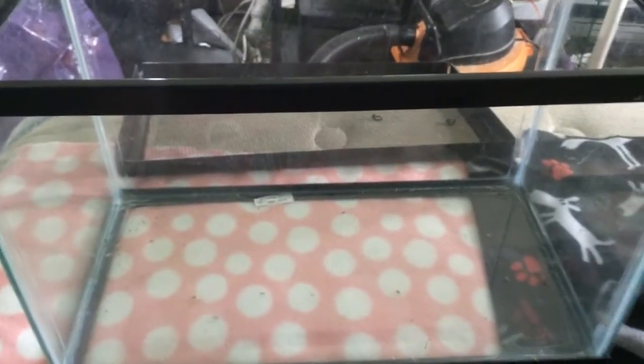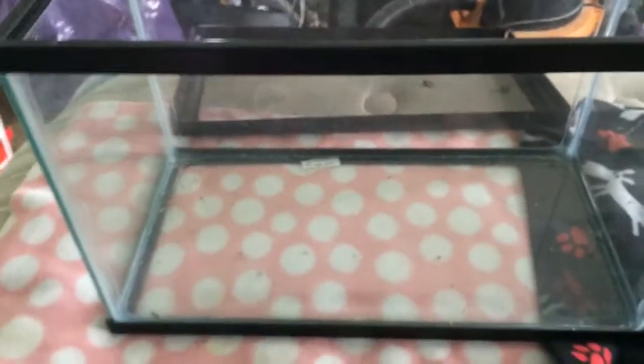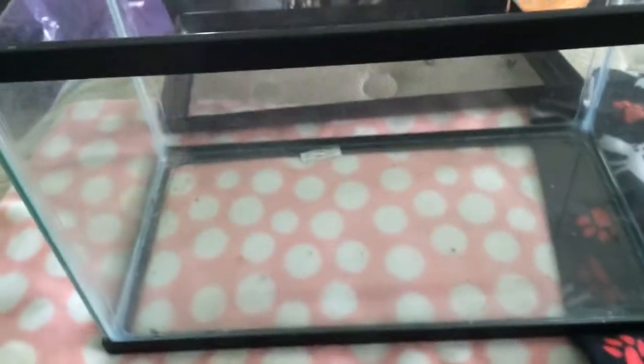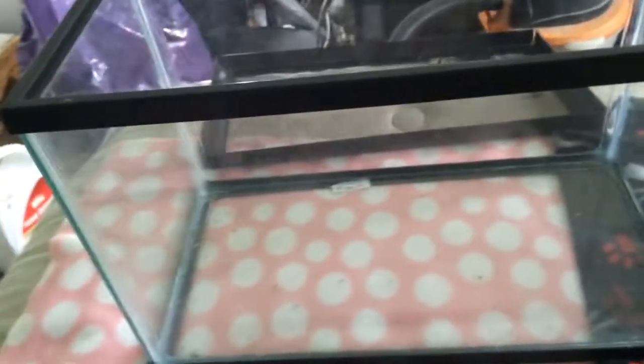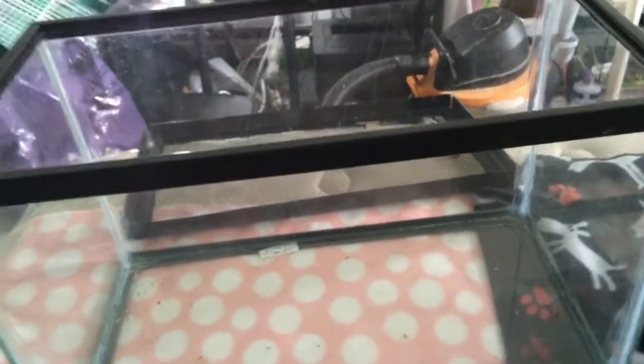Hello everybody, it's Kaby Wonders back with another video. Today is going to be a really simple video because I had to do this today anyway, so I figured I might as well film it. Today is just going to be how I set up an extra cage for gerbils.